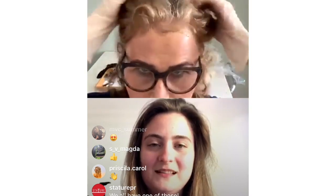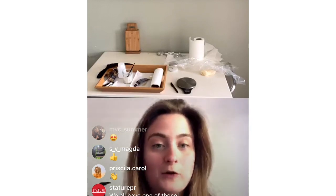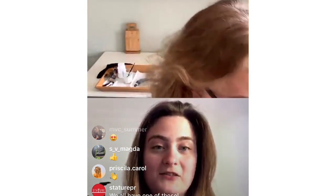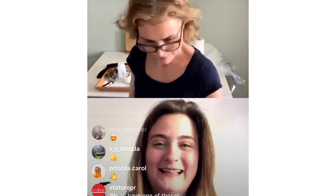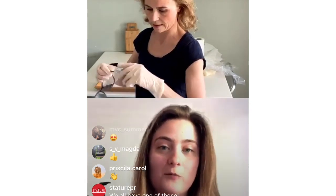You at home will probably do a much better job than me because I'm looking in a tiny screen. Also, Victoria is wearing glasses — if you're going to do your hair yourself and you can't see without them, a really good tip is to get kitchen foil, wrap the foil around the glass arms, and then you can still wear them. If they're expensive glasses, definitely protect them with foil. That keeps your glasses nice and protected and enables you to see what you're doing.